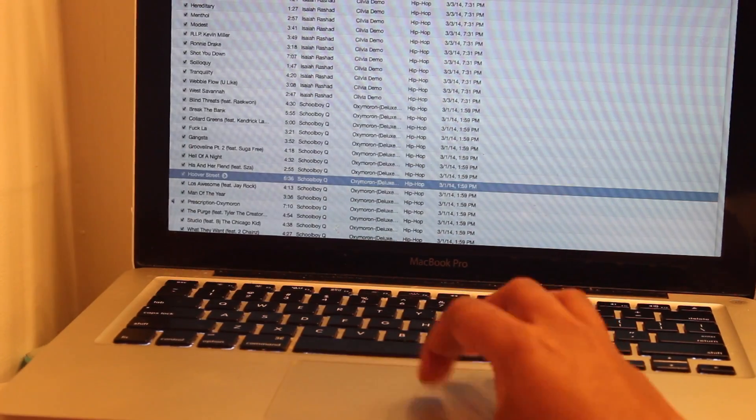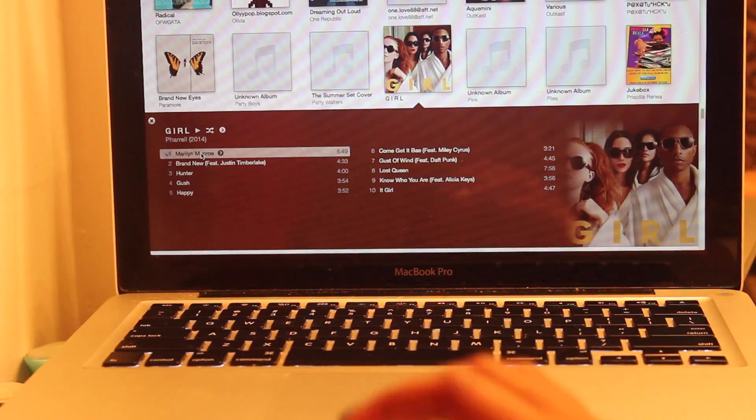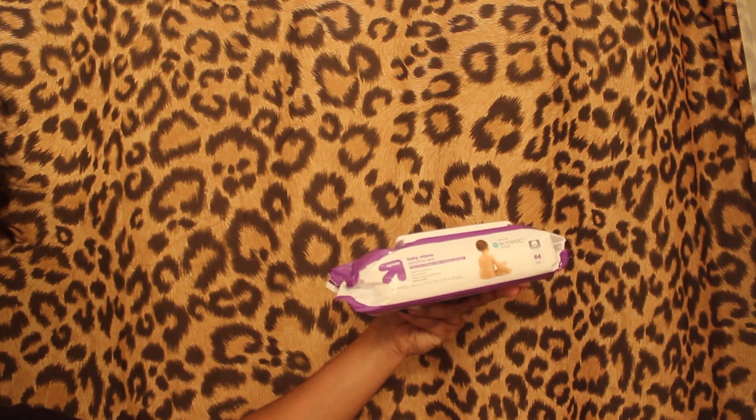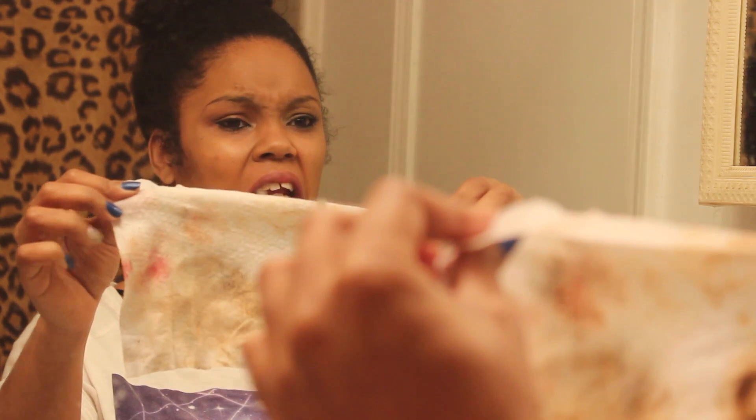Once I come into the bathroom, the first thing I do is bring my laptop in with me. I'm going to turn on some music — today I decided to listen to Pharrell's Girl album. I'm going to take some baby wipes — all products will be listed below — and just take off my makeup, lipstick, and everything on my face as much as I can with just one baby wipe.